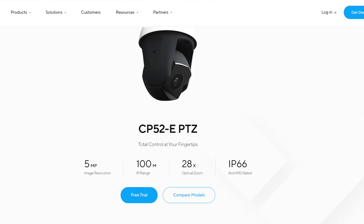I'm very excited to give you an update on one of the new pieces of hardware we just announced, and that is the CP52 pan-tilt zoom camera.